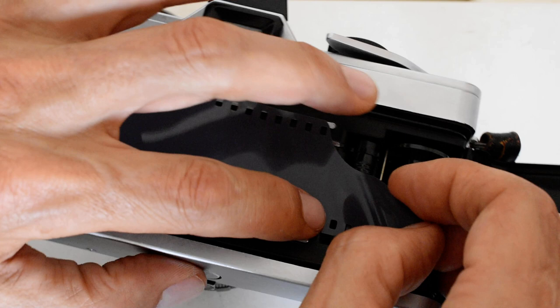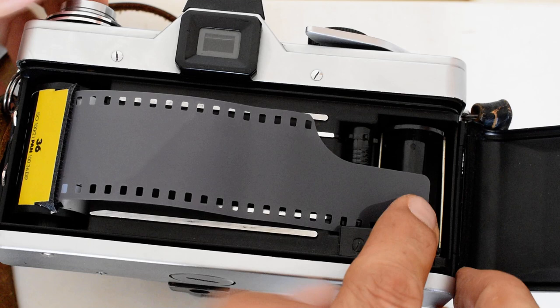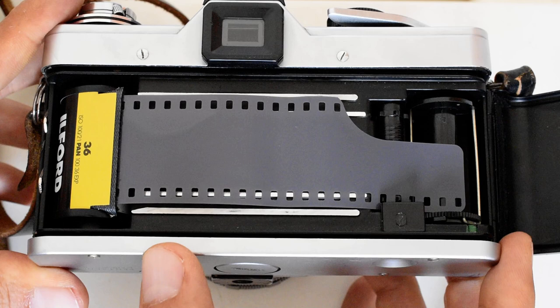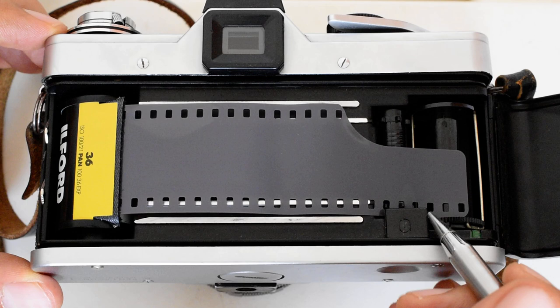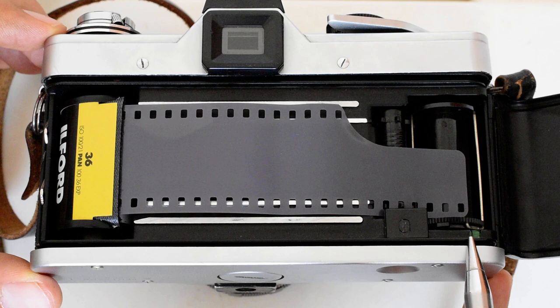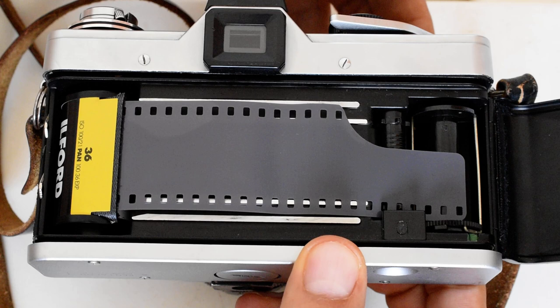Now I can take the film, put it behind this little notch right there, and make sure that it aligns properly with the teeth. I've got the film behind this notch — you can see the teeth of the gear are through the perforation. The edge of the film leader reaches the green mark. What should happen now is that these wires flip over, grab the film, and secure it to the take-up spool.